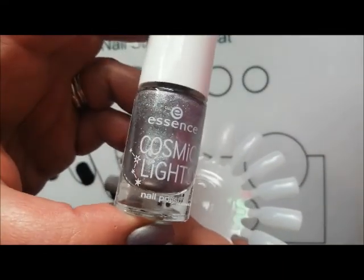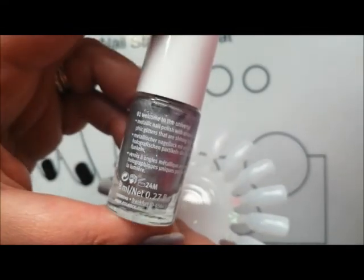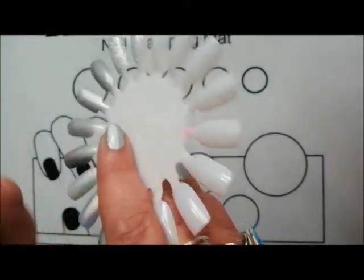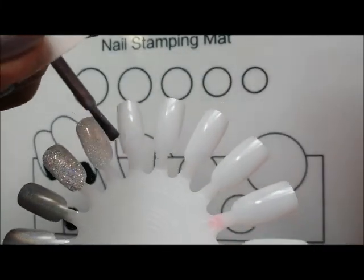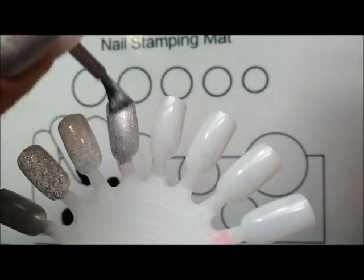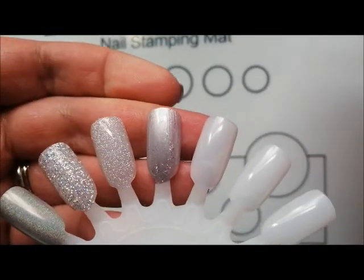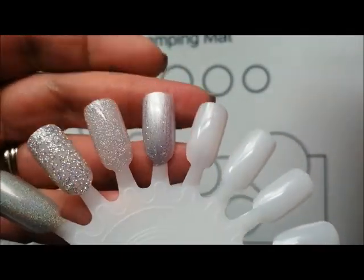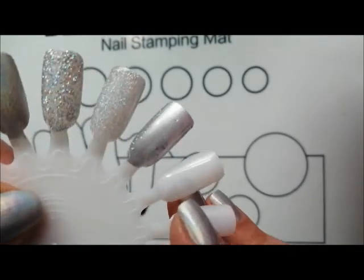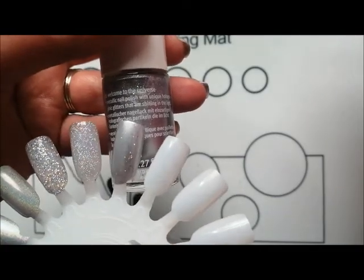This one here is a new pickup. I picked up this collection and de-stashed a couple of them straight away because of the formula. This is Welcome to the Universe — I did like the silver and the gold from this collection. It's a silver metallic base but it has tiny little holographic glitters. With a careful application it won't be too brushstroking — it just leaves scattered holographic glitters captured in there. I quite like this one. That's from the Cosmic Lights collection — Welcome to the Universe.